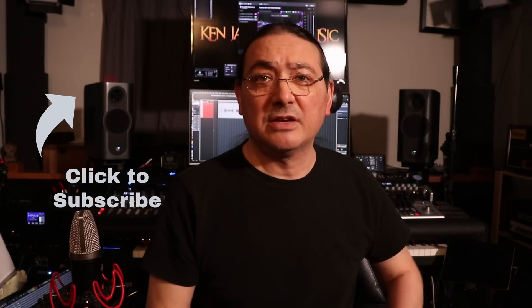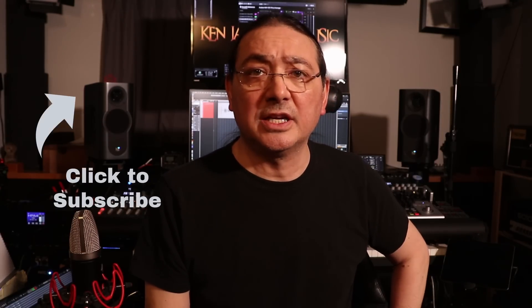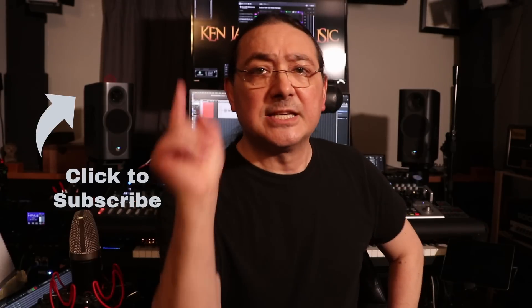Thanks for watching. I hope you enjoyed this video. Please let me know in the comments below what you think of these headphones — are they overpriced, priced right, or underpriced? Where do they fit in the pantheon? Until next time, take care.